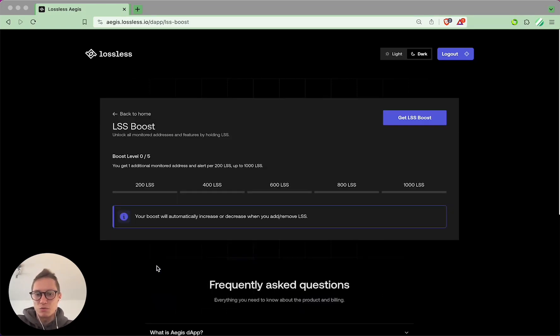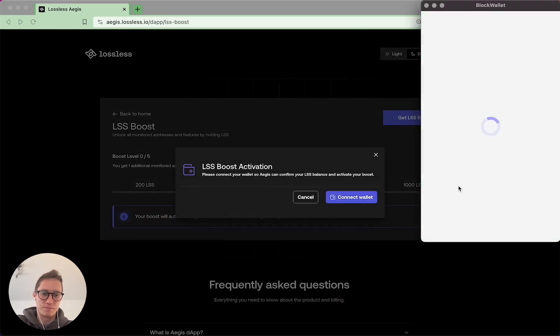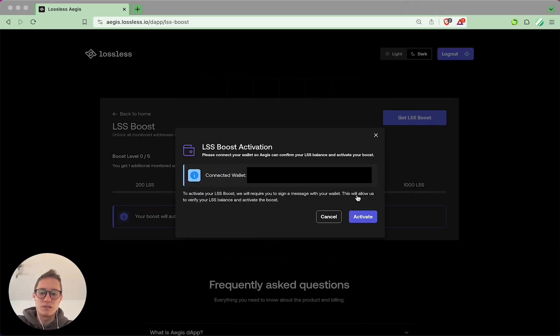First, go to LSS Boost, click Get LSS Boost, and connect your wallet. Make sure you're connecting with a wallet that holds LSS, then click Activate.